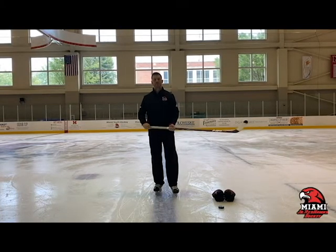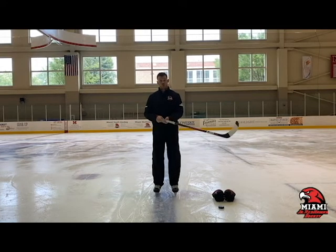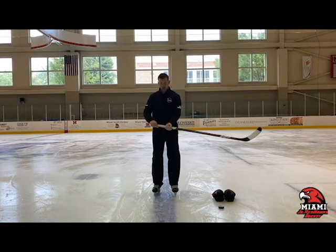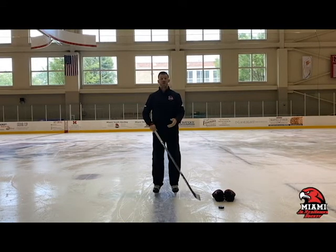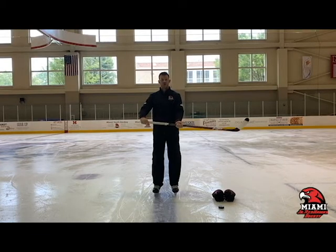Now with stick handling, we're going to talk about hand position. We often see kids with incorrect hand positioning. Regarding the width of your hands — how far apart or close they should be — a good guide for younger kids is about a forearm length, or roughly shoulder-width apart. That's a good width for stick handling.